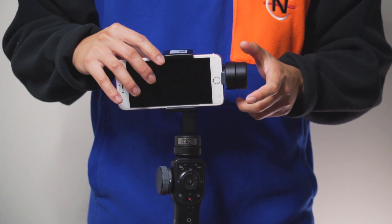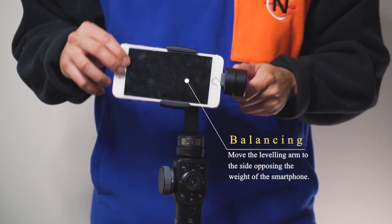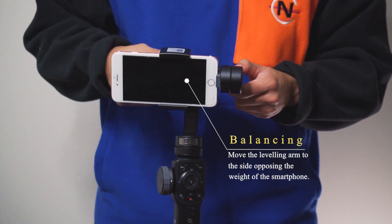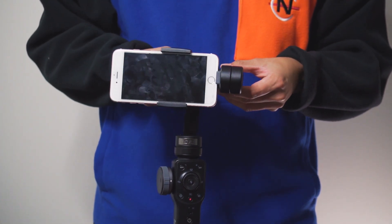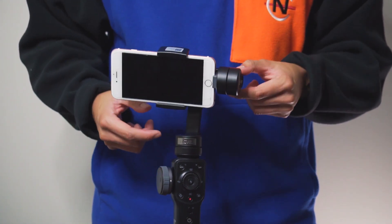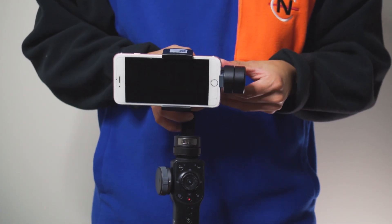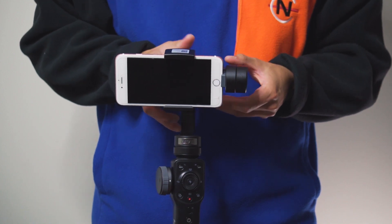After putting your phone into the clasp, your phone won't be balanced right away — you'll see it tilt one way or the other. You want to move the leveling arm toward the side opposing the tilt. If the phone is tilting to the right, move the leveling arm to the left to oppose that force. Just play around with the leveling arm until you find the happy medium. Once balanced, the phone will sit still in the center without tilting to either side.